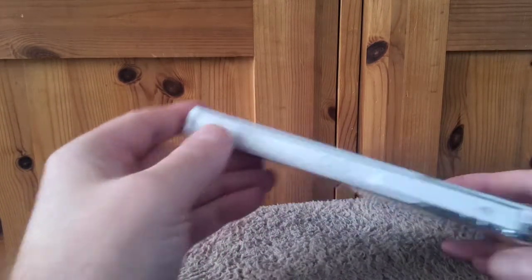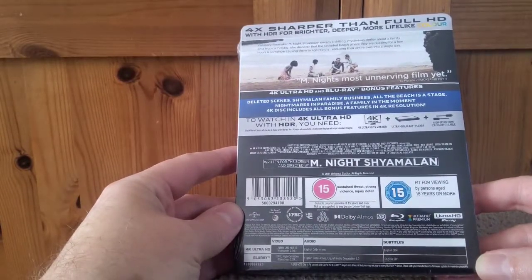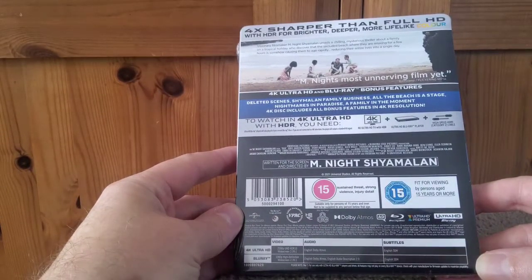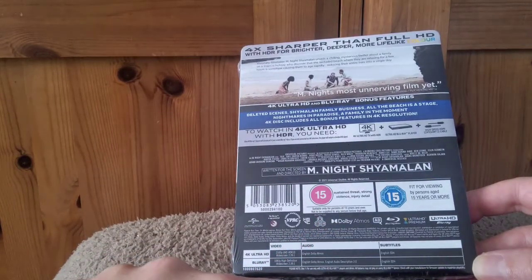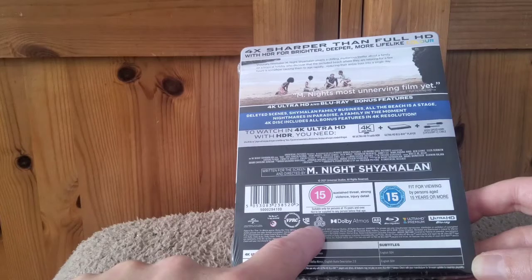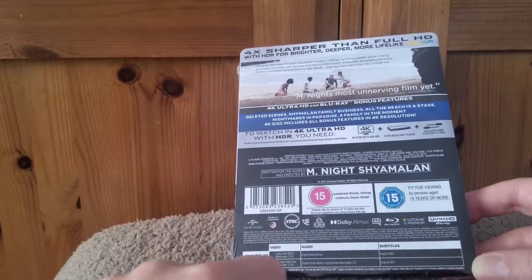The spine is picking up very well and there's the back with all the tech specs. We've got Dolby Atmos, and it looks like the Blu-ray is region free as well, which is always good to see — and obviously the 4K would be region free too.